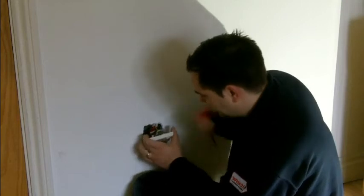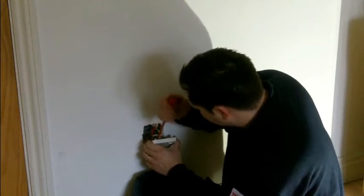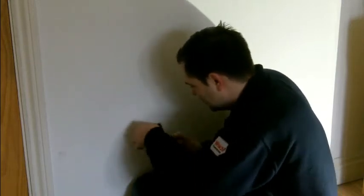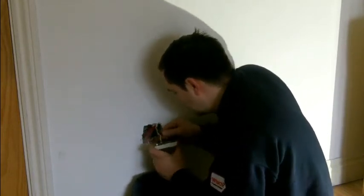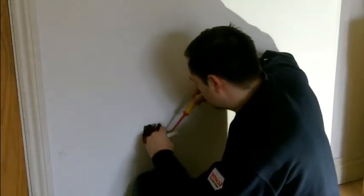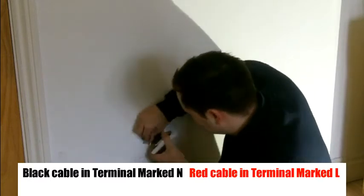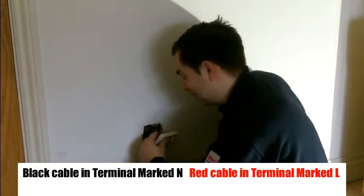So I'm going to change them over and that will rectify the issue. Remove the cables, check the terminations — they're all okay — and then put the cables in the correct terminals. In this instance, the black will now go into the N terminal and the red will now go into the L terminal.